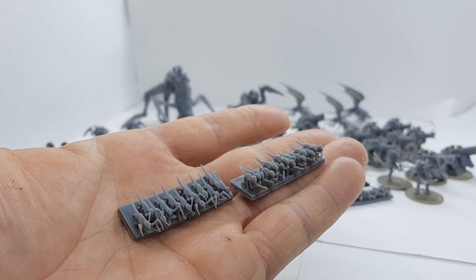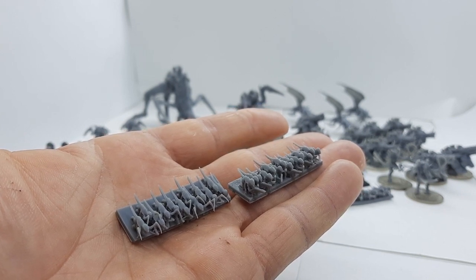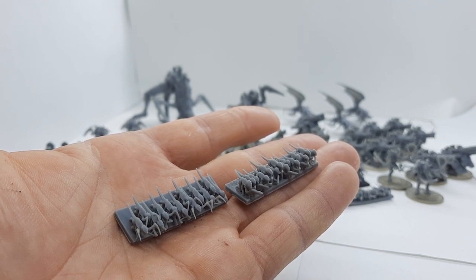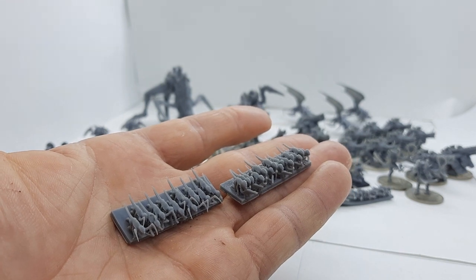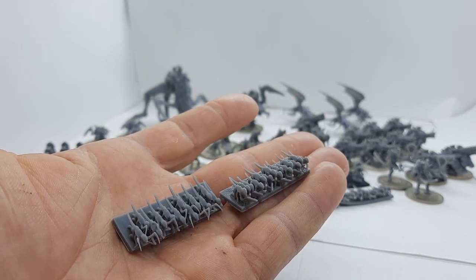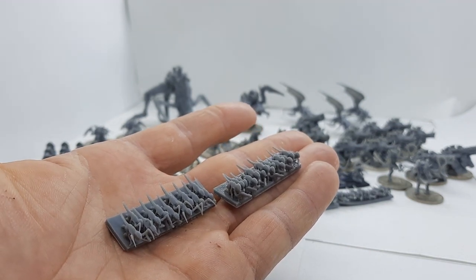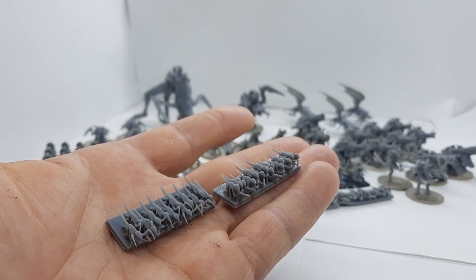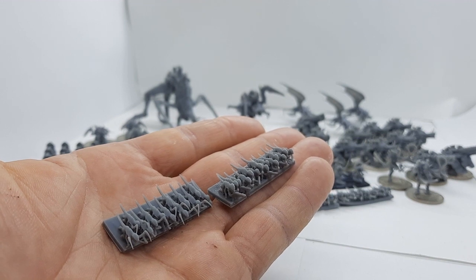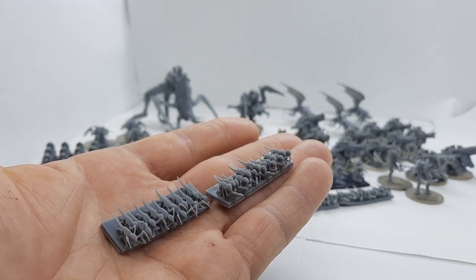The Hormagaunts themselves have Infiltrator as a rule, which is really interesting. It means you can double your move on the charge and also ignore enemy zones of control, so you can actually sneak past the enemy and attack squishier, juicier stuff in the back — which makes them a really handy unit. The Hormagaunts also have a 3+ close combat, which is pretty good. The Termagants give a little bit of fire support — 5+ shooting, pretty limited, can only shoot small arms — but they serve their purpose. With 12 models per base, this really captures that swarm element and I can't wait to paint these up.